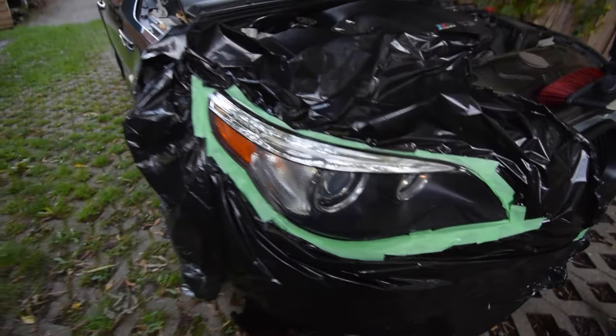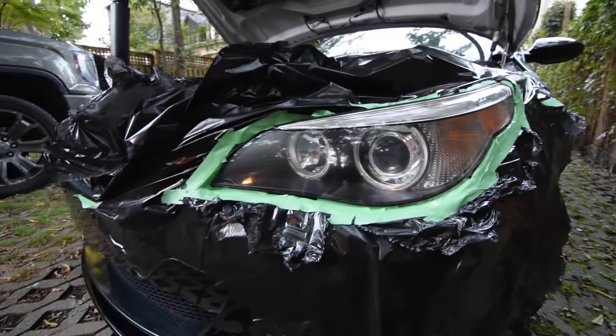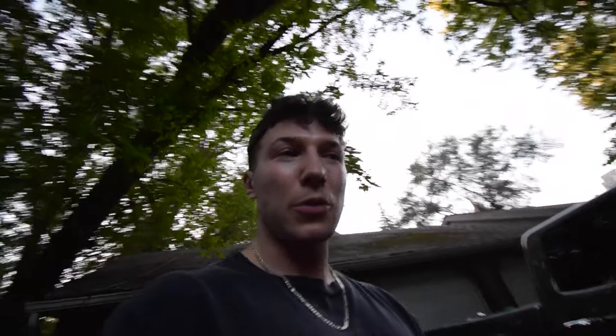I'm just letting that spray cure for five minutes. In the meantime, I'm going to start getting the second headlight taped up — basically going to do the exact same thing. I've had this car since 2017 and have never done anything to the headlights in terms of cleaning, so it's been at least seven years since these headlights have been touched. At first glance it does look brand new. Second light is done and sprayed — I think this one actually looks better than the first one. We're going to let them both cure overnight and I'll show you the final result tomorrow.